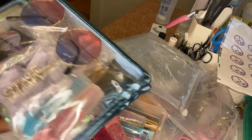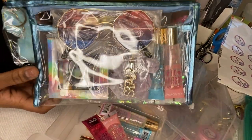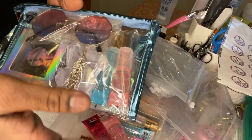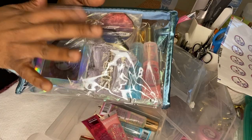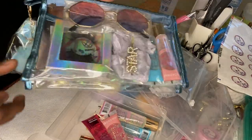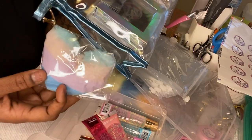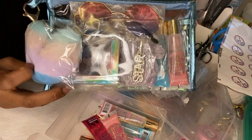So this is what the baddie bag looks like. It comes with two random glosses to match the bag — everything basically matches the bag. It comes with a pair of sunglasses, a hair scrunchie, a hair clip, your choice of lash style, a cute cosmetic bag, and a fluffy keychain. So yeah, this is your baddie bag.